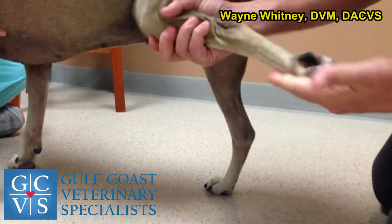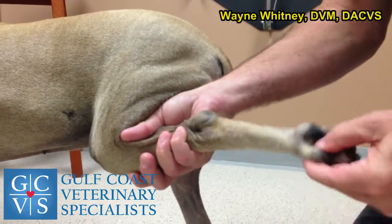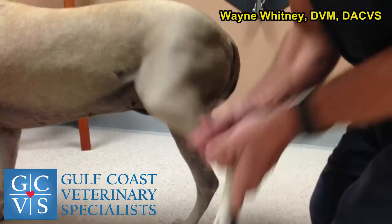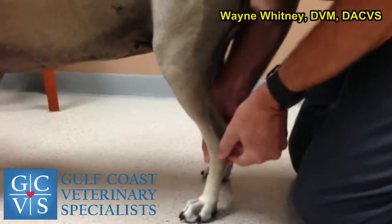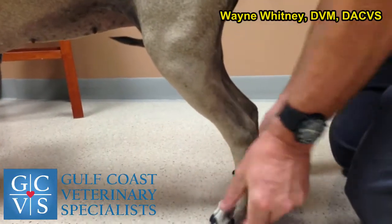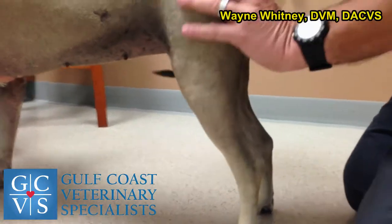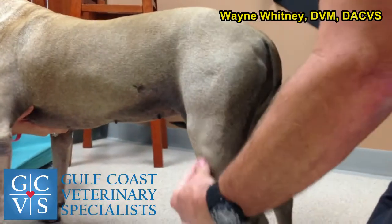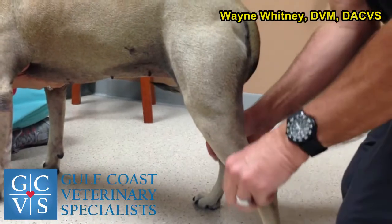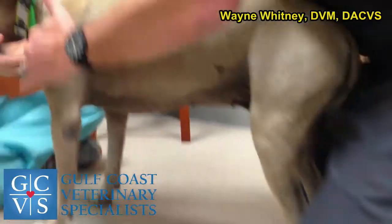Go through each toe and range of motion those, making sure there's nothing interdigital, then palpate each joint individually and feel for swelling. I like to feel both sides at the same time. Go up the joint and check for muscle asymmetry. I'm bad about missing joint arthropathies and polyarthritis, so when you feel joints you always want to do both sides simultaneously.